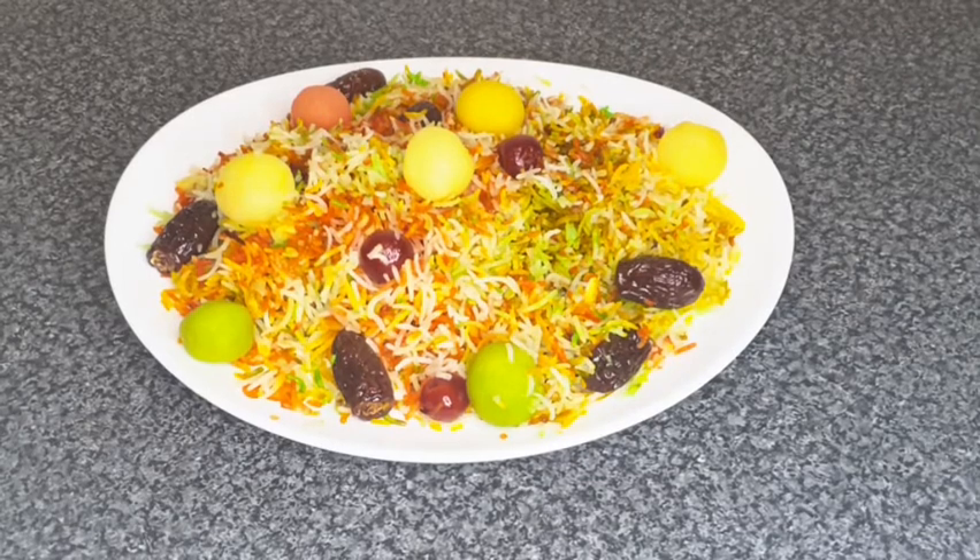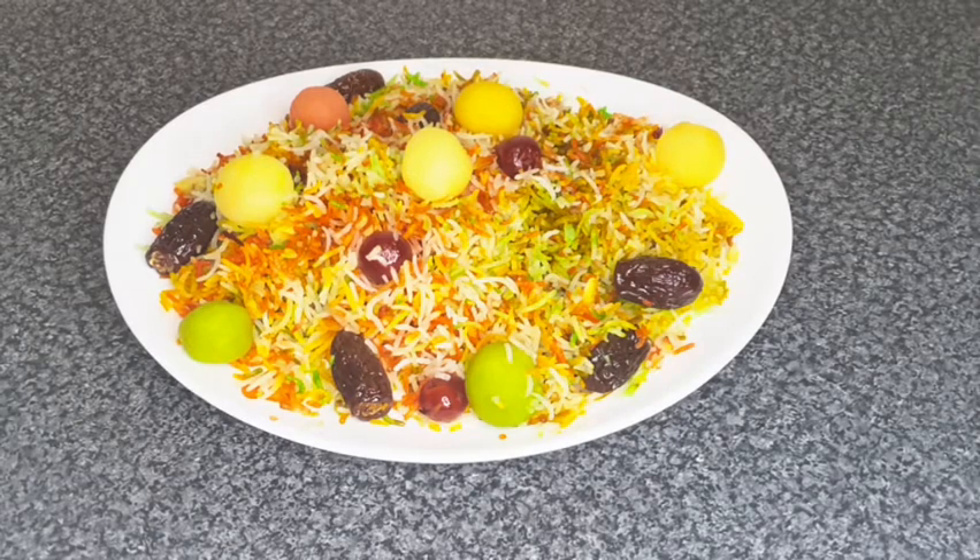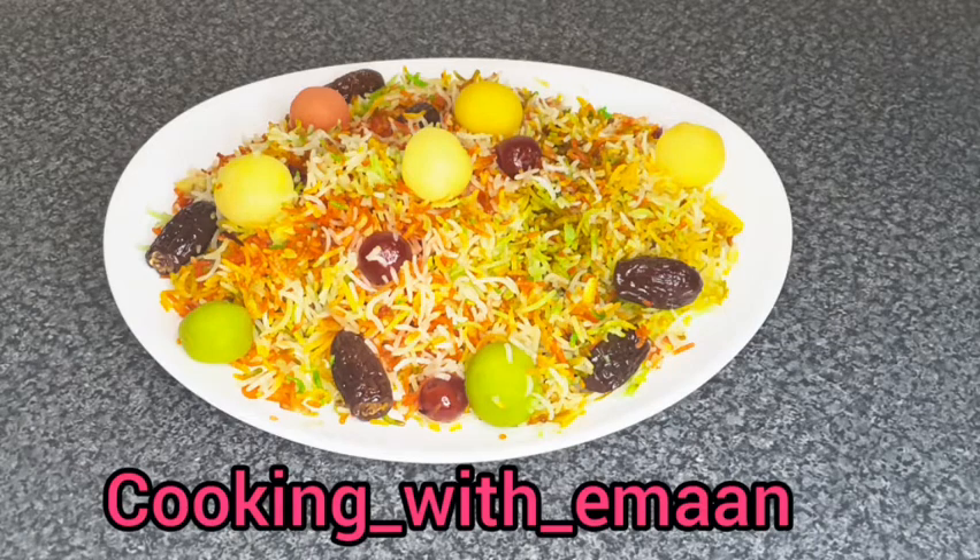Bye guys, I hope you enjoyed the video. Don't forget to like, subscribe, and turn on the post notification bell, and tag us in which recipe you have tried. My Instagram is going to be right here — subscribe for more cooking videos. Allah hafiz!